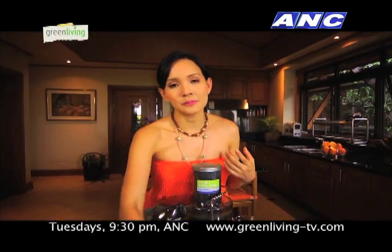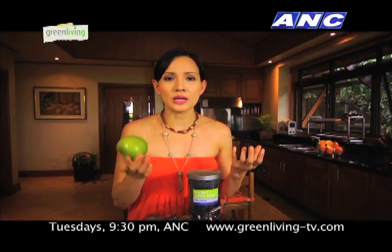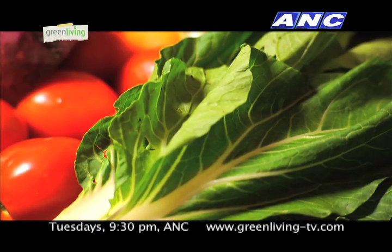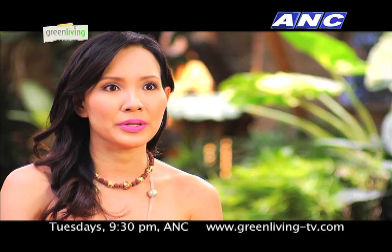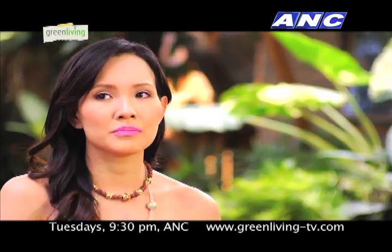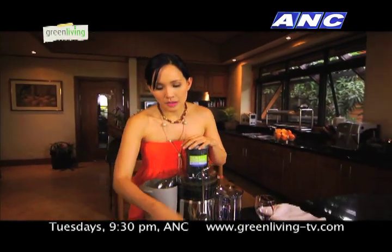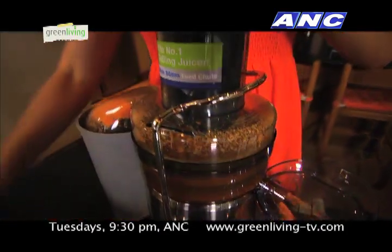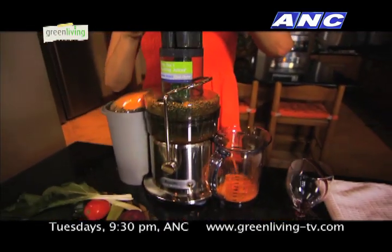Just to taste, I don't want to put a lot of sweet fruits, so just to make it a little sweet so it's easier for me to take, I just put some green apples. I've been doing a lot of green smoothies and I've done a lot of free demos in most yoga studios around the country. I'll start with putting some carrots and ampalaya — just put everything in.